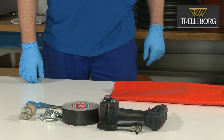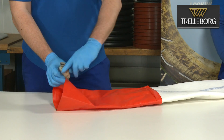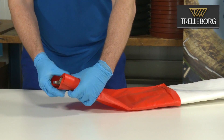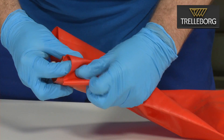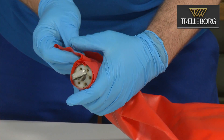Now we take the outlet valve, insert it into the end cap, and fold the end cap around the outlet valve. Make sure the outlet valve is in the center of the end cap.